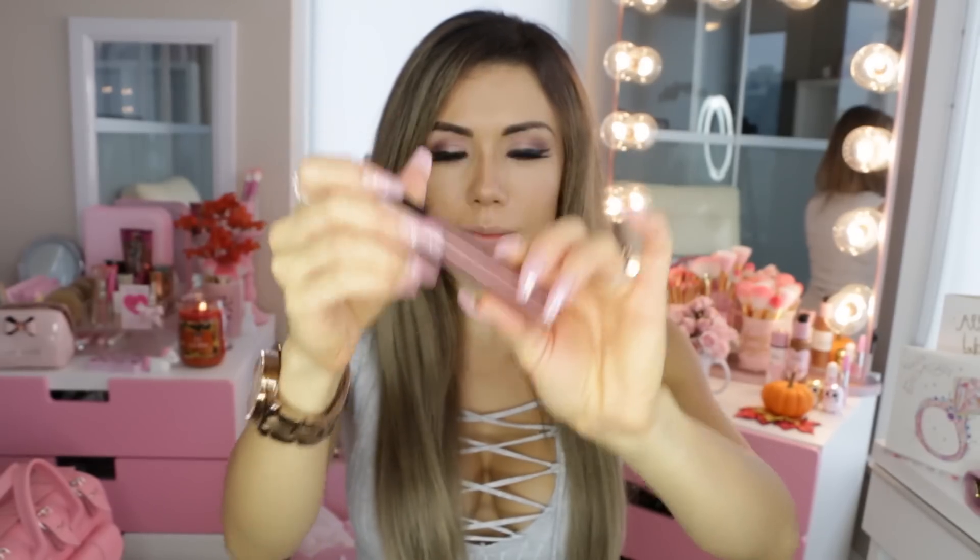Okay, so next for lips — this is the new color I'm using: Warm Bronze by Anastasia. It is like my new fall favorite; it's a gorgeous color and I thought it'd be perfect for this look.